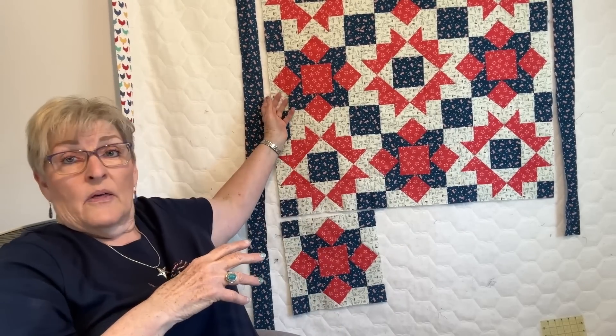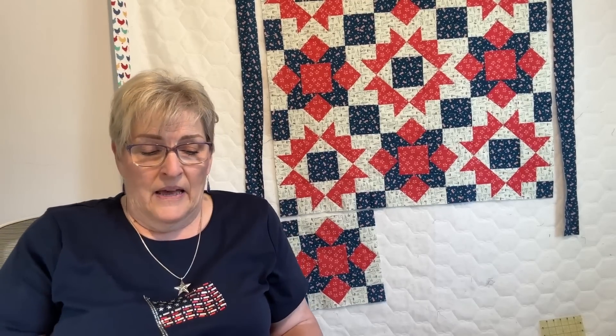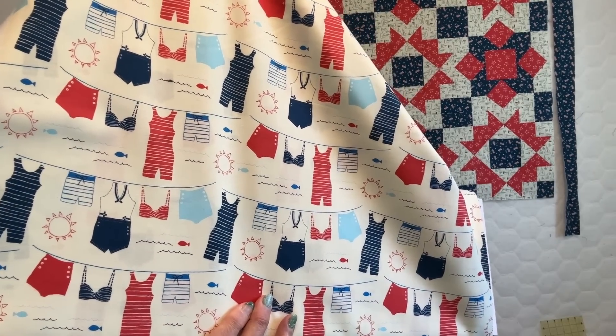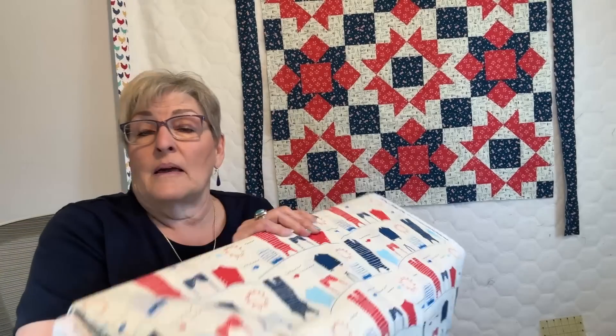This was all made with three yards of fabric, including the border. You can do a scrappy binding, but I'm going to bind mine in red since I have quite a bit of red. All of the fabric I'm using is from the line called Red, White, and Bang by Sandy Gervais. And this adorable backing fabric with old-fashioned bathing suits on the line — I'm going to have the quilt done by this weekend so it can sit on my couch for all those flag holidays and the summer.